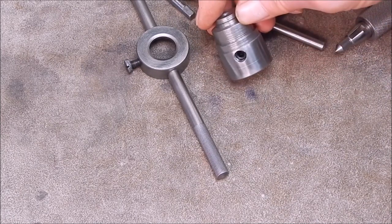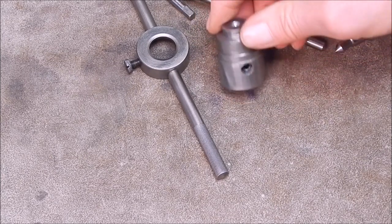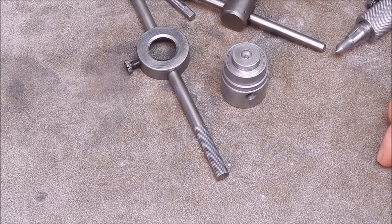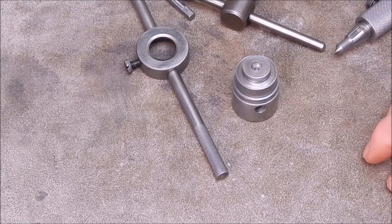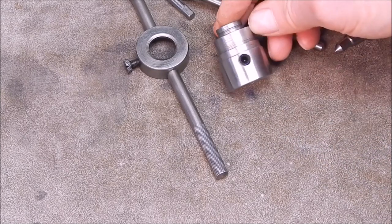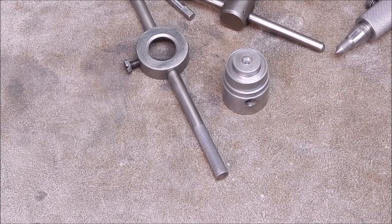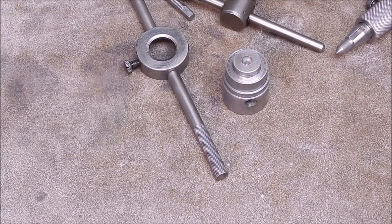Rob's thread tapping thingy - handy little gadget to have at times, particularly if you're doing model making. Okay well that's it for me, I hope you got something out of that. Something to make - you can knock it up in probably an hour and you're good to go. Okay that's it for me, see you next time, cheers.